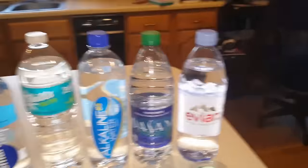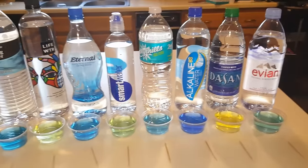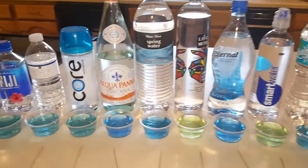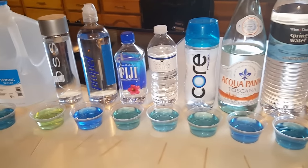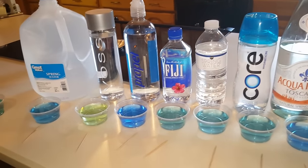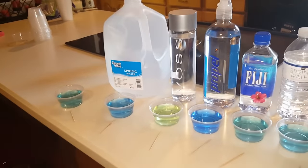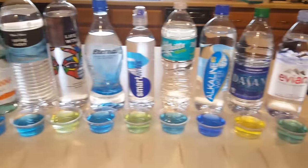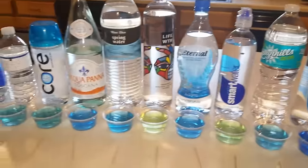So there you have it — the waters we just tested were Evian, Dasani, Alkaline, Zephyrhills, Smart Water, Eternal, Life Water, Core, Fiji, Propel, Voss, Great Value (pretty much Walmart's), and then our home water from the well. If you liked the video, make sure you share it and put a like down there. See you guys next time. Bye.